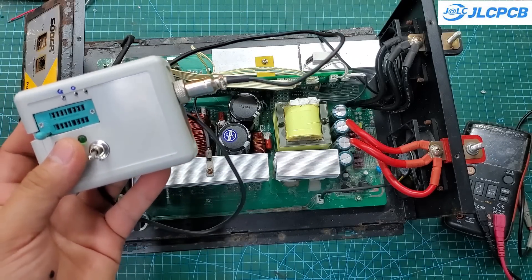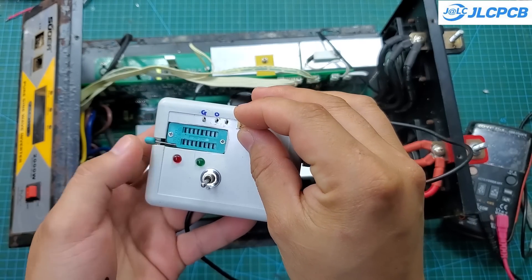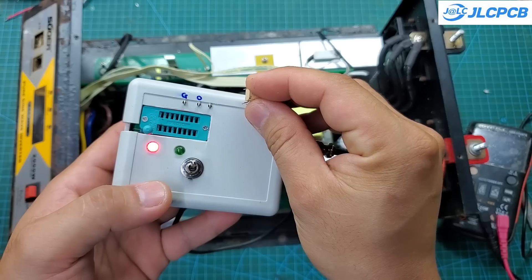I will test it with a functional TLP250 optocoupler. The two LEDs will alternate blinking. However, with a burnt-out optocoupler, only the red LED will light up.